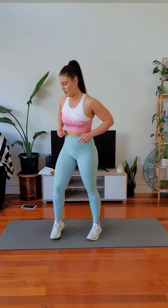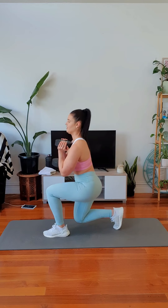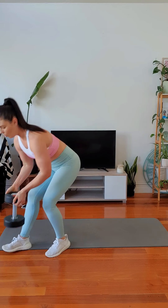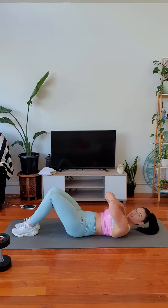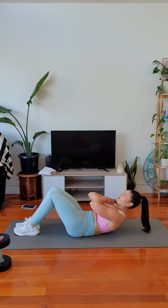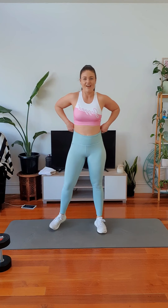Now our next two moves: I'm going to hold my dumbbell and do a forward step lunge, alternating each time — or without weight. And then we've got a non-weighted core move: a two-hold crunch. Up, up, down, down. Up, up, down, down. 20 seconds to go, then we start.